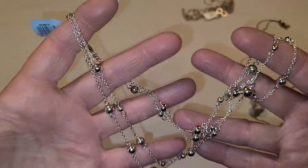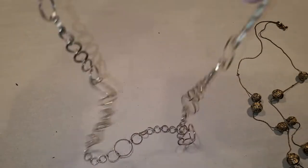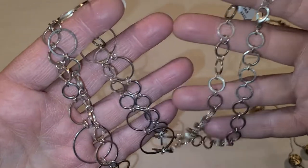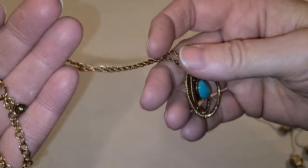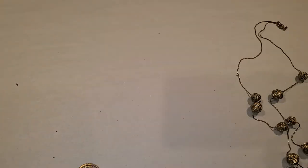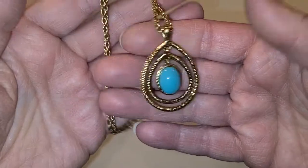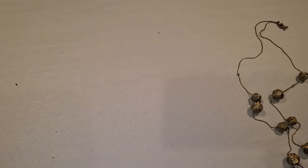This is cute — silvertone with little balls and circles. I call it career wear because you can wear it to work. This one I want to say is Monet — yep, Monet, because of the dangle. It's a newer Monet, gold tone. The Monet and the Leah Sophia will pretty much pay for the whole box.